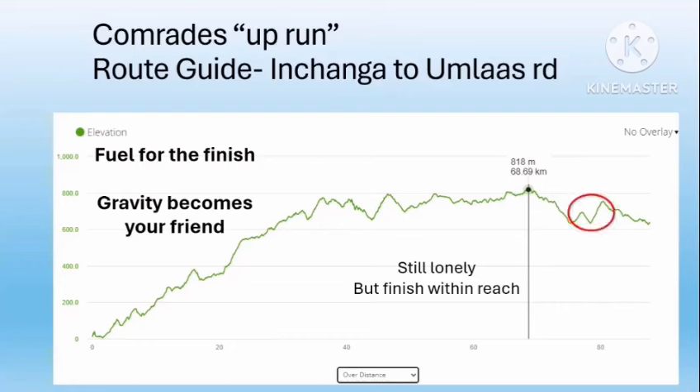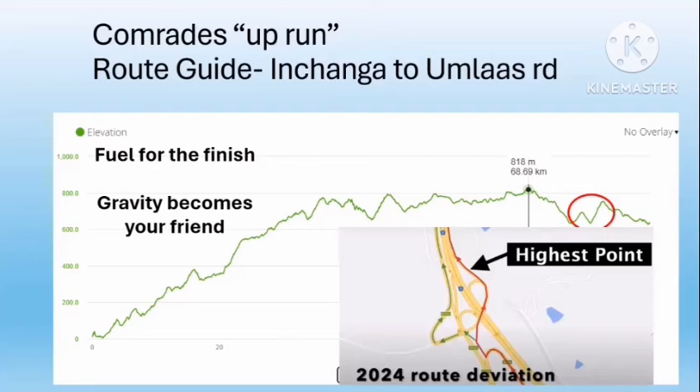The Polly Shorts hills are not that big, but because of where they come in the race they're quite a tough proposition. There's also a route deviation at Umlaas Road due to roadworks: the old route is shown in green, but you'll turn right near Fundamervous Garage, run up onto a flyover over the freeway, then run a short distance on the newly tarred but as yet unopened freeway, then up on the opposite side of the freeway past the highest point, before rejoining the old route a couple of kilometers further down. Just be aware of that climb onto the bridge.